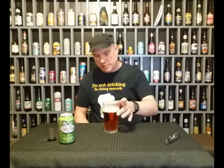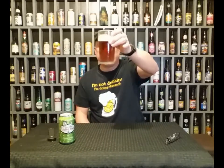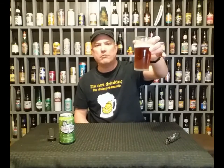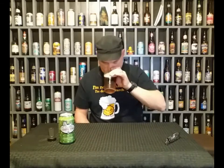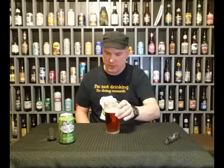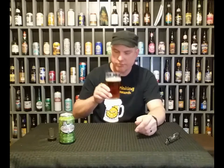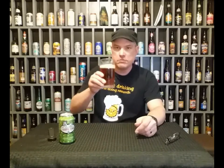Look at that color — it looks very good. I like that color. It's like a dark, almost like motor oil. It smells like a bock. Bock beers are a little darker, I guess. Like a brown ale.